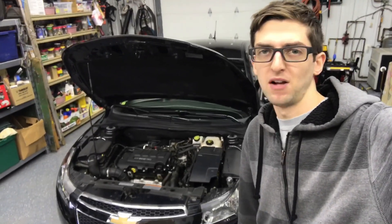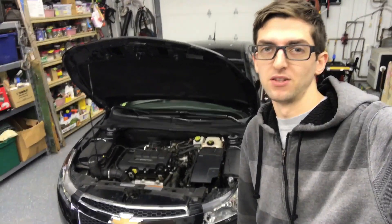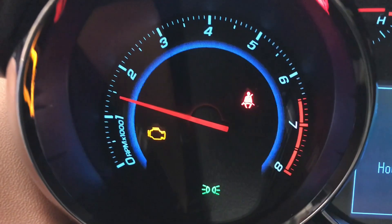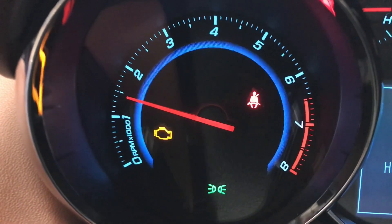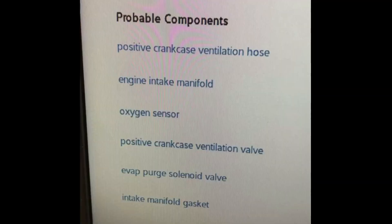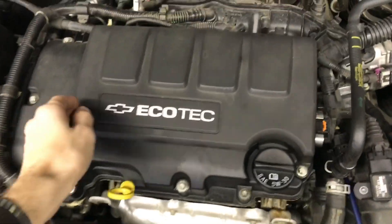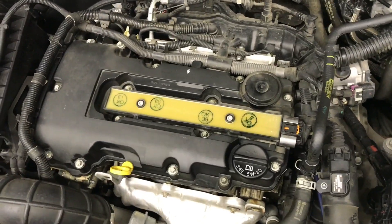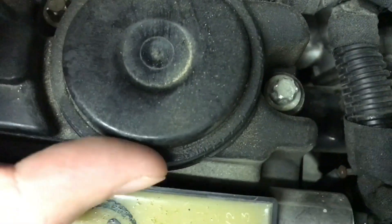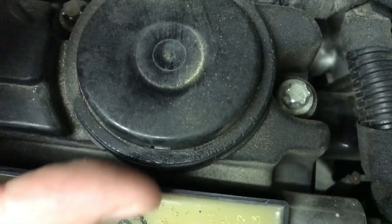Today's video I'm going to show you how to change the valve cover or PCV in this 2011 Chevy Cruze. Now if your engine light is on and you get a P0171 bank system too lean, or any of these other descriptors, come up to the engine and pop this cover off. Once you take the cover off, come up here to your PCV and if you hear it sucking, you've got a bad valve.